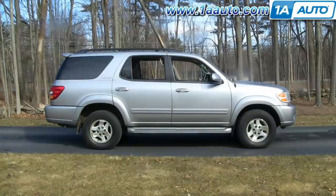In this video, we're going to show you how to replace a power window motor on this 2001 Sequoia — same as any 2001 to 2004 Sequoia. We do the driver's front. The procedure is similar for any one of the doors.